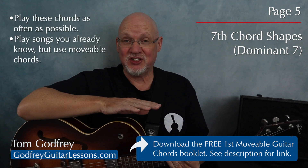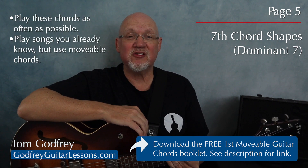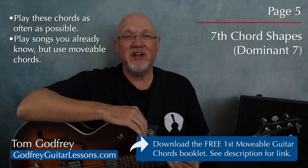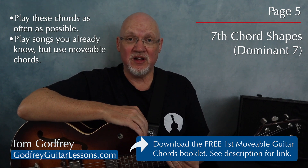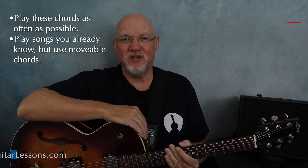Remember, this is just a crash course. To really get these chords under your fingers, you need to play them as often as possible. One really good way to do that is to play songs you already know, but play them with movable chord shapes, even when you can play them as open chords.